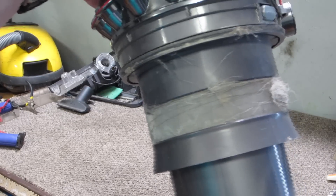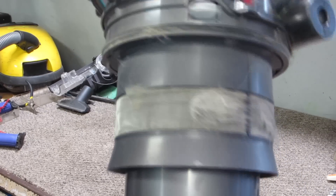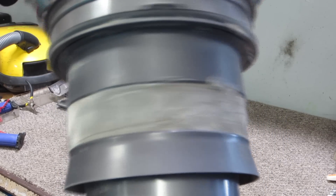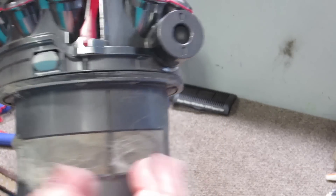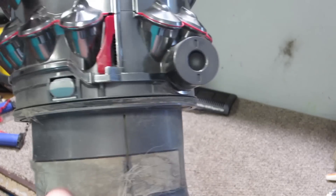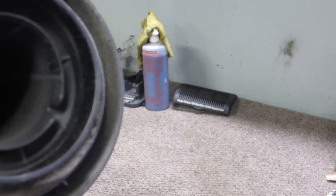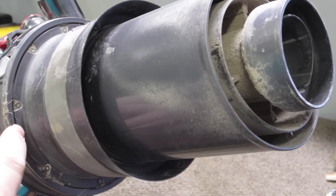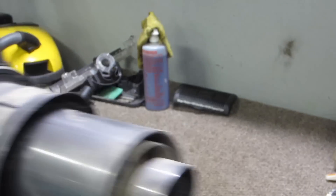I'm doing a test run of all this, so please bear with me if not everything is lined up or you don't have the best views. There's a ton of dust and pet hair wrapped around the cyclone shroud, so we'll start by just pulling that off. Then I'm going to get in here — I think these are Torx 8 screws underneath.